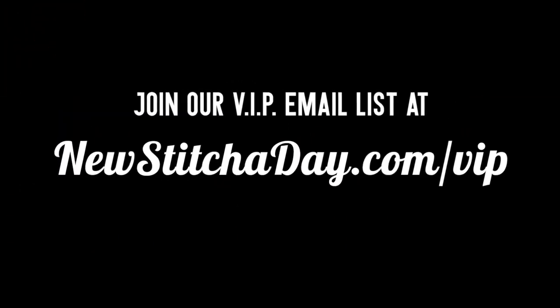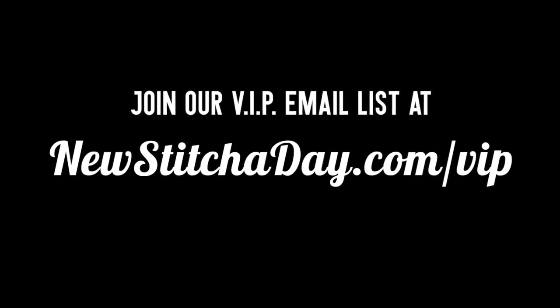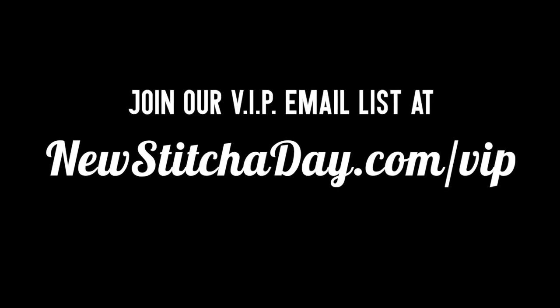Want more New Stitch a Day? Join our VIP email list to get every stitch directly to your inbox. Sign up today at newstitchaday.com slash VIP.